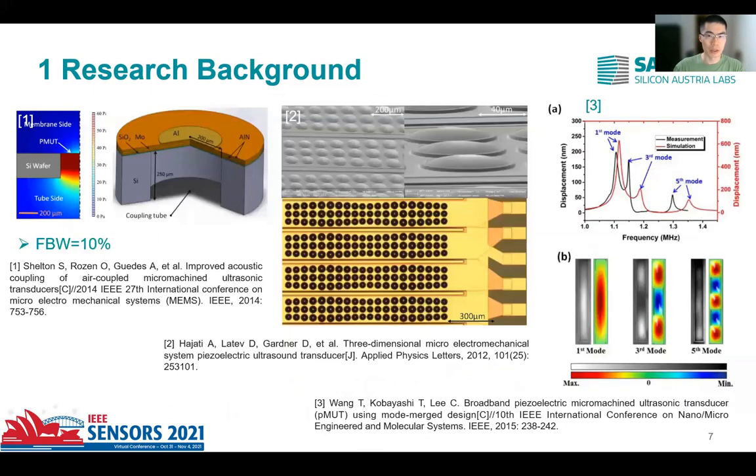However, PMUTs working in air-coupled conditions usually show a very small bandwidth, ranging from 1% to 5% in fractional bandwidth. In order to extend the bandwidth of PMUTs, various methods have been tried — for example, PMUTs integrated with a Helmholtz resonance cavity at the back side of each cell, which achieves a fractional bandwidth around 10%; an array design with various diaphragm radii to overlap the bandwidth of each cell; and multi-mode merging technologies utilizing the multi-vibration modes of the diaphragm. However, because the Q-factor of each cell is too high in air-coupled working conditions, it is still hard to extend the bandwidth of air-coupled PMUTs by the latter two methods.